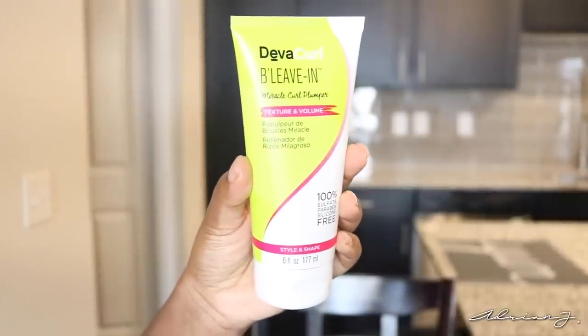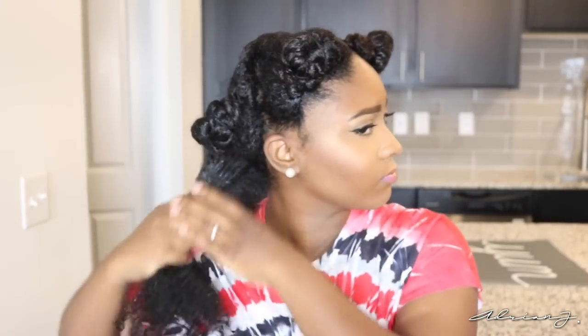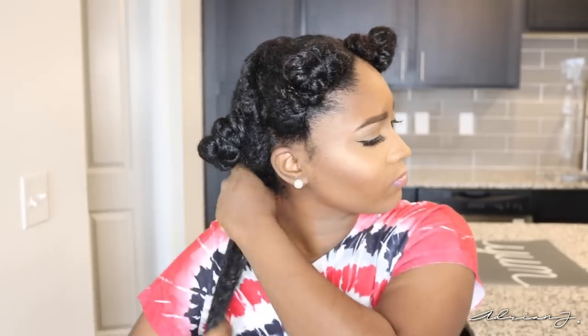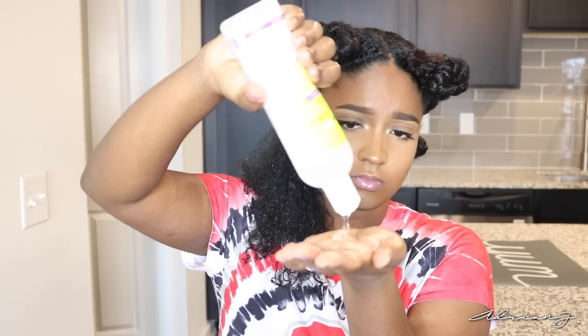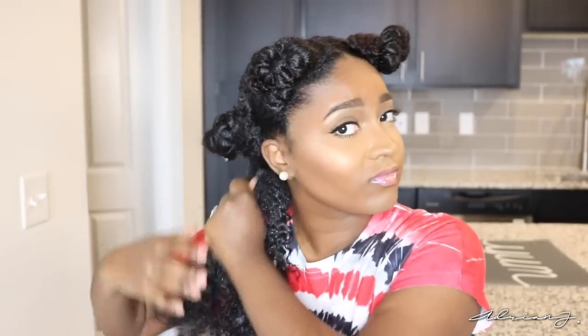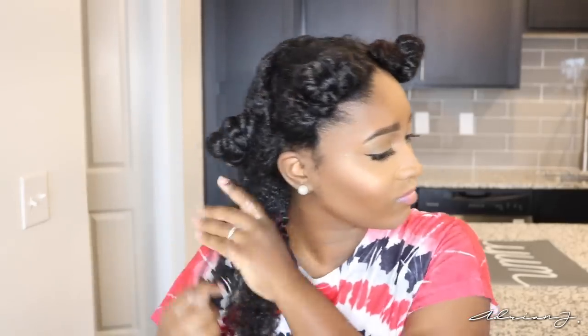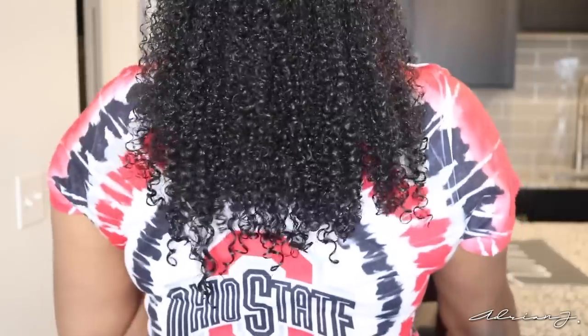Then I'm going in with the B Leave-In Miracle Curl Plumper. I really didn't even think I needed to use this because my hair is already so thick, but I just wanted to try it out. It's a very lightweight gel that plumps your curls and adds volume and shine. Then for as much curl definition as possible, I topped that with the Ultra Defining Gel — a strong hold, no crunch styler. You can even see the difference when I applied it; it kind of locked the curls in more and defined them even better. Mixing the two gels gave me a foamy consistency, which I thought was kind of interesting.